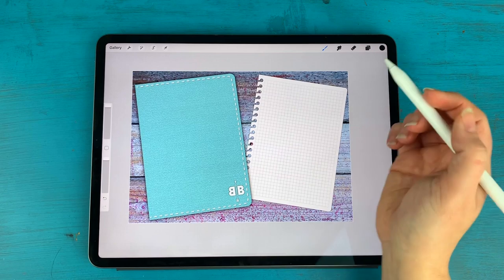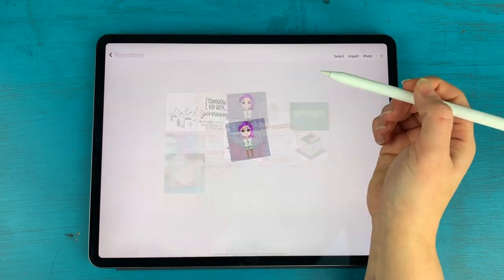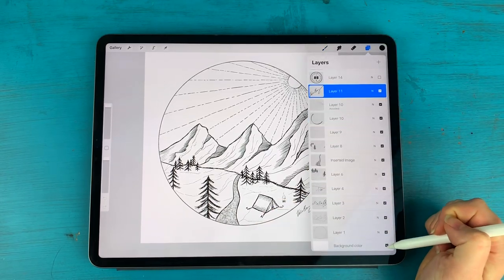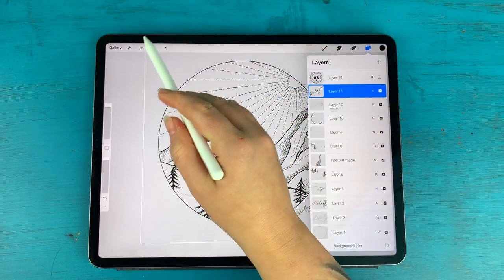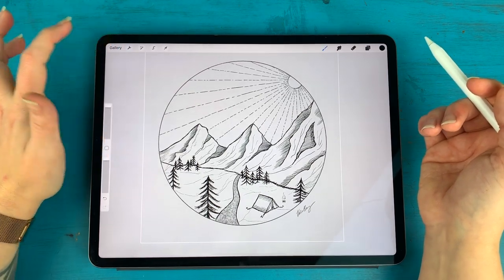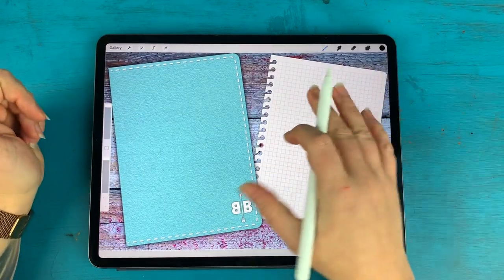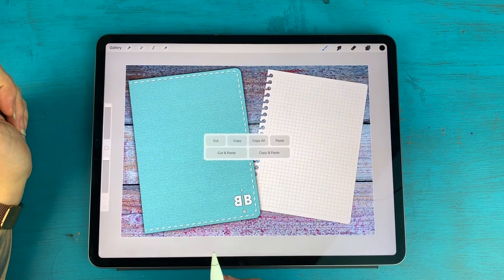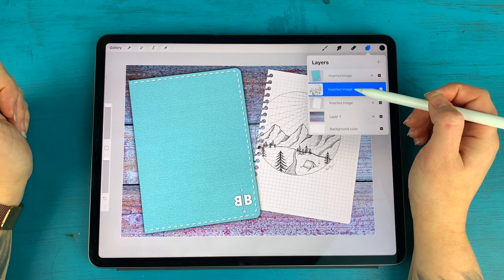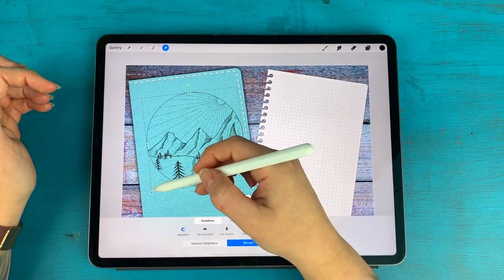Now I want to add a fun design to the cover of my notebook, so I'm going to bring in a sketch. I'll go to my gallery and find this mountain sketch I created. I'll turn off the background so it's a transparent image, then instead of saving to camera roll, I'll just copy the canvas. You can do this with any sketch — your own, something bought online, or any transparent PNG. Back in my cover canvas, I'll swipe down with three fingers and paste. I'll drag that layer on top of my notebook, move it over, rotate it, and make it a little larger.